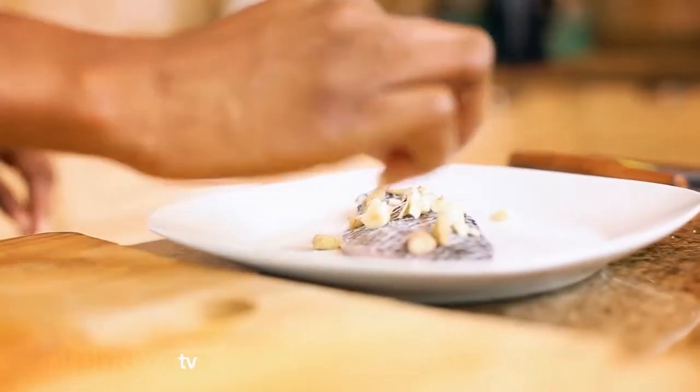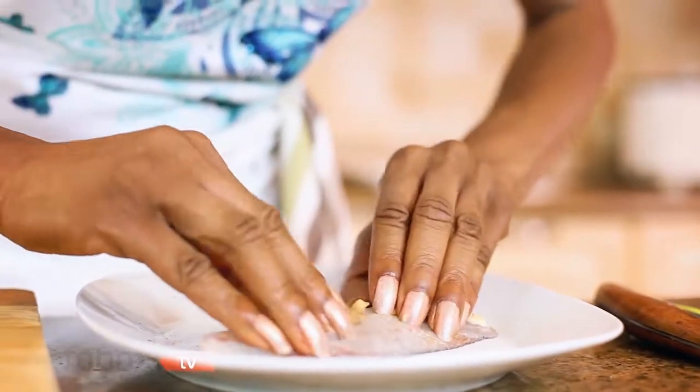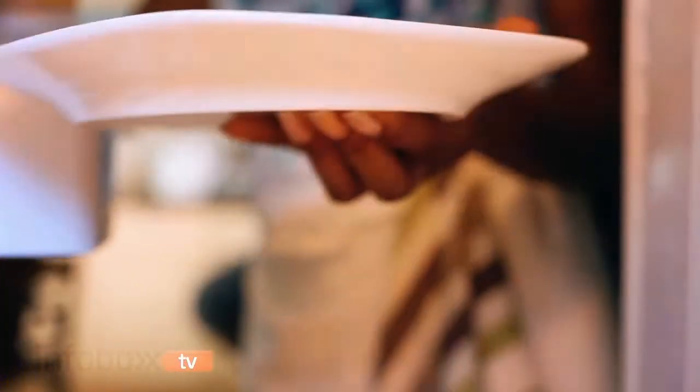You marinate it with the ginger and garlic, a little salt and pepper, rub it in on both sides, and put it in the fridge for half an hour.